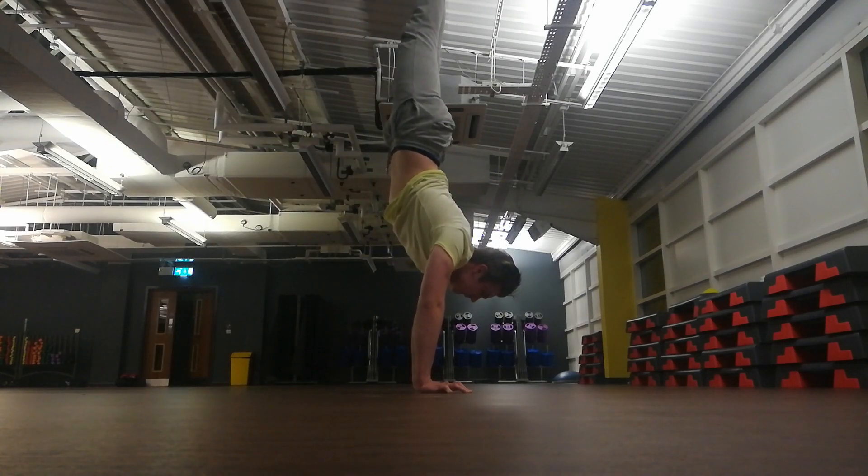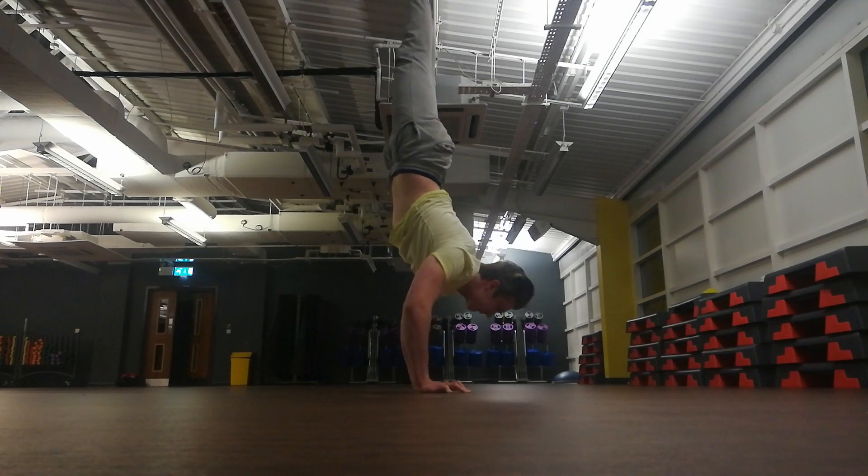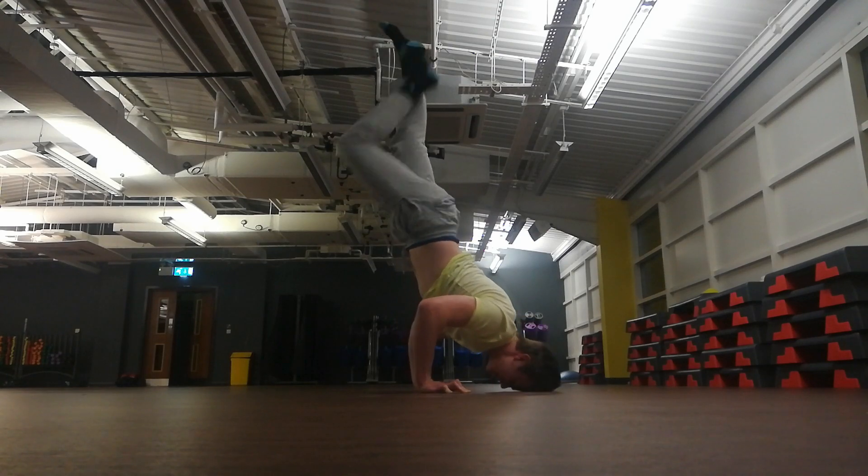Do your handstand push-up attempts look sloppy and uncoordinated, and you just can't get it? Well, no need to worry, because I got you covered. Stay tuned for the video.